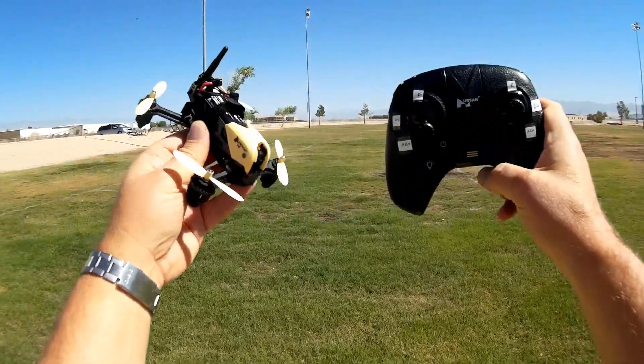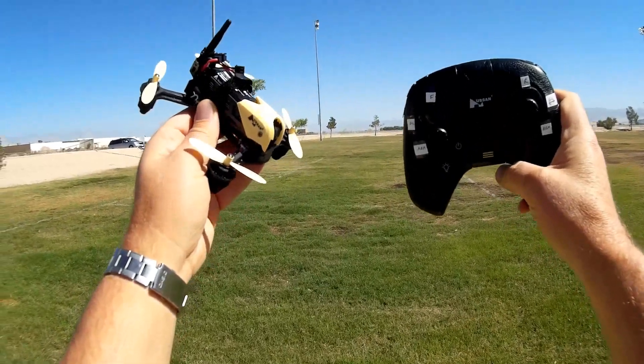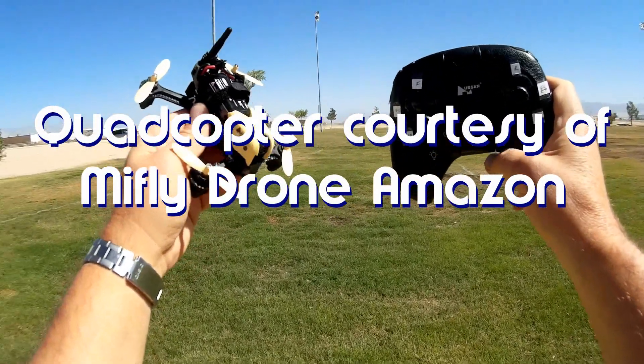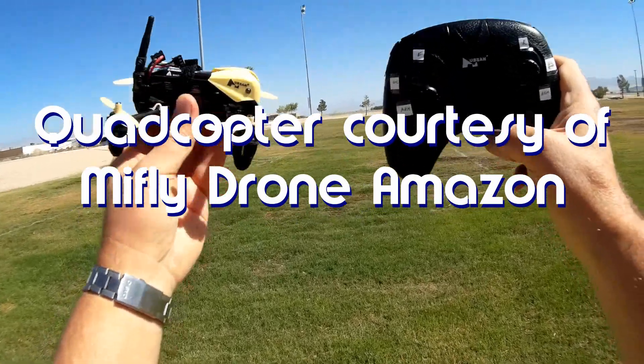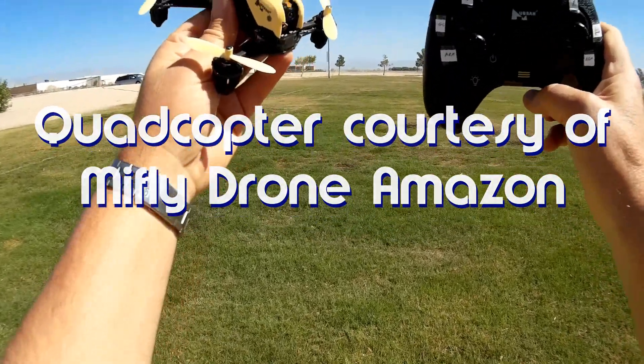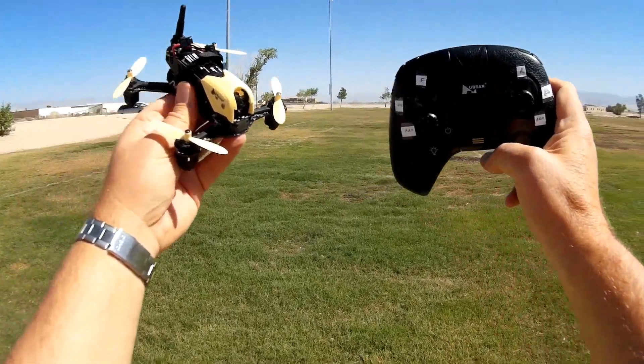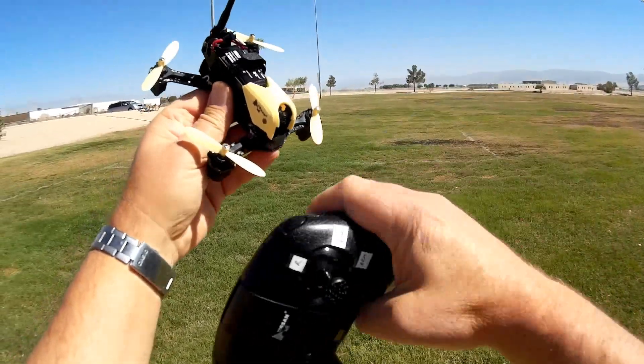So what do I got here today? This is the Hubsan H122D X4 Storm. Looking at this little thing, the way it's designed, it's meant to be a beginner's intro to FPV racers. And I think actually it is a good way to do such.